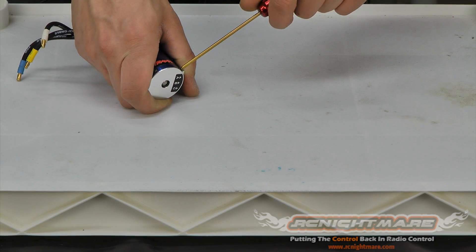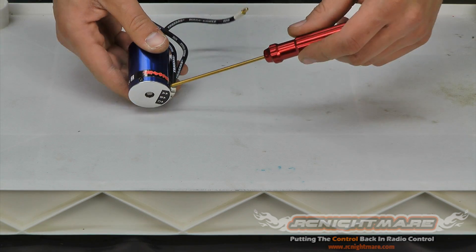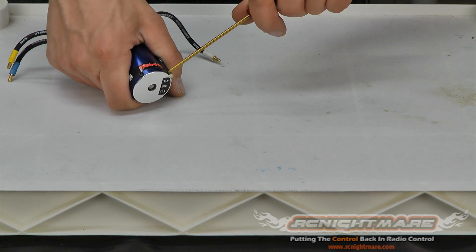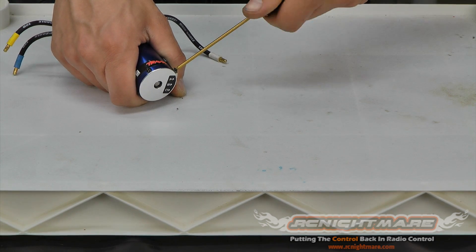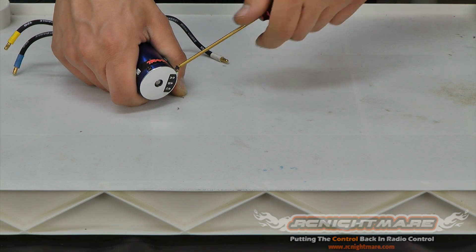We're going to remove these screws to gain access. These are really small screws, so make sure you have a nice tight fit with your Allen driver — you don't want to strip them out. They do use Loctite on these, so they'll be kind of hard to remove and will fight you a little bit.